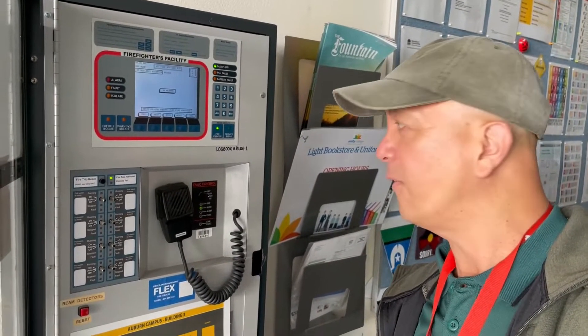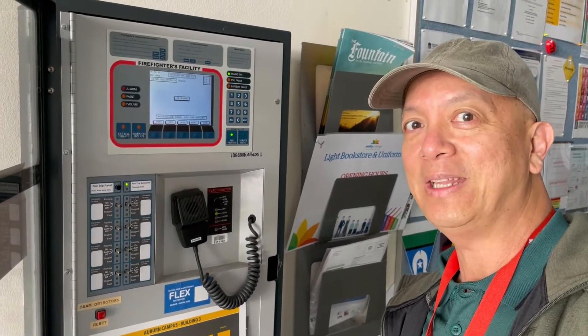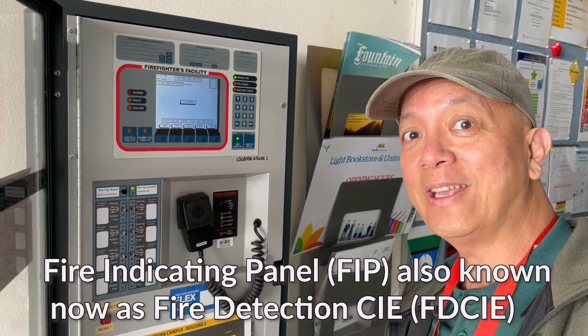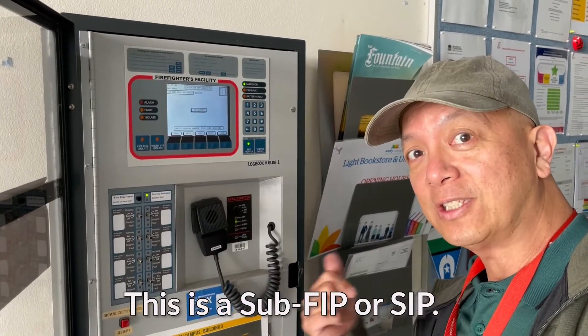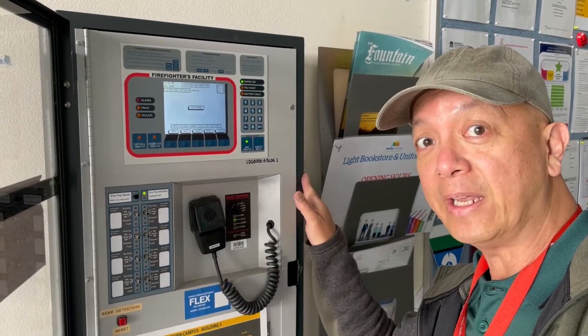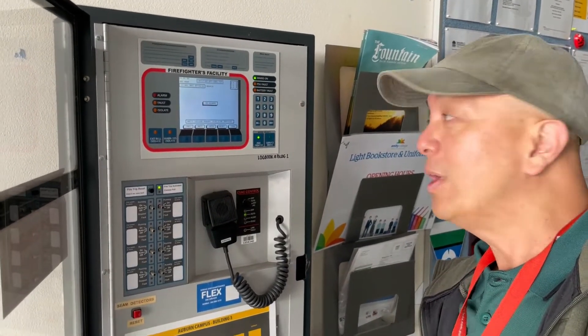This 2800 fire indicating panel — also called a FDCIE or fire detection control indicating equipment — is a sub-panel of a main panel. So we're going to send a signal from this sub-panel to the main fire panel. Let's start.